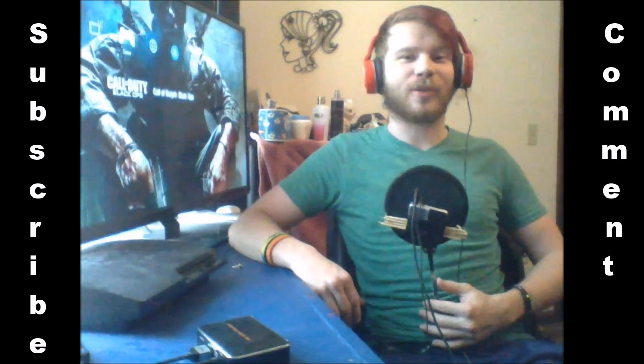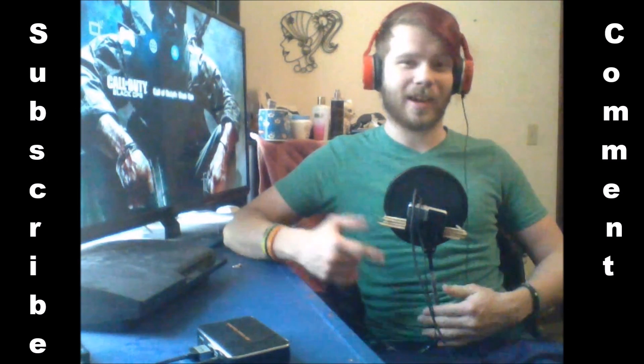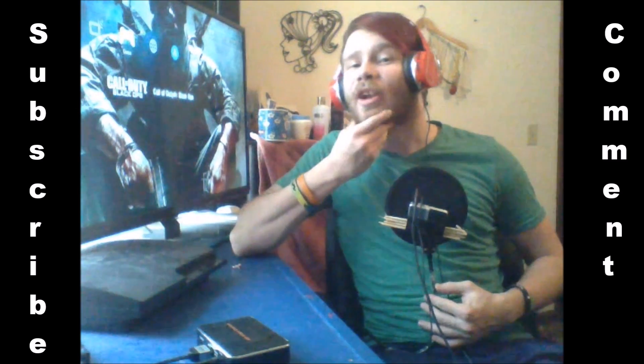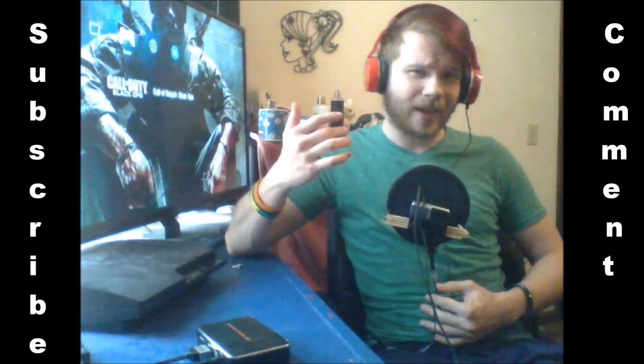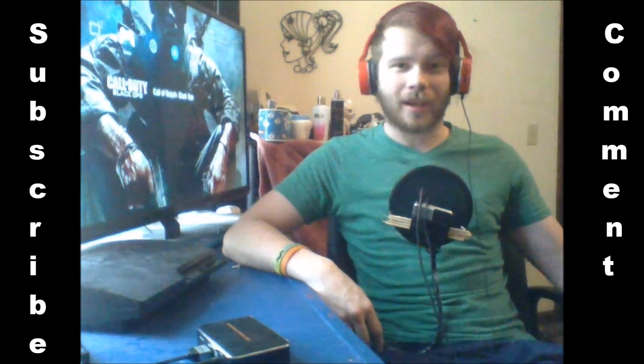So this is my very first episode using webcam. This is kind of like a face reveal for you guys who don't know what I actually look like. Big surprise, I have not shaved in forever. I thought about not doing this, but I was like, you know what, what the hell, right?